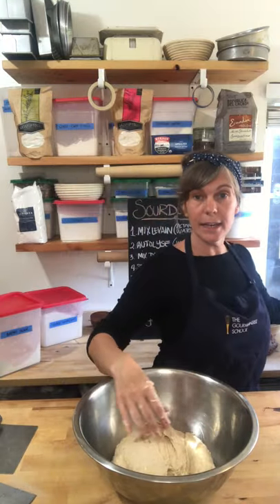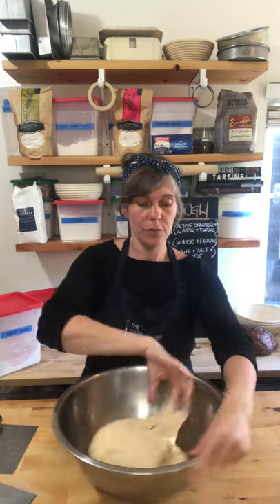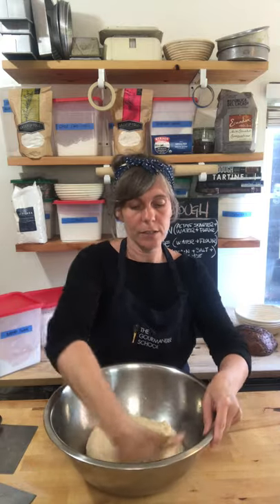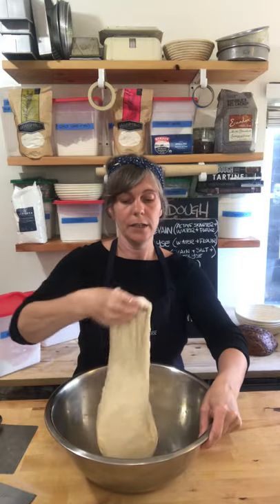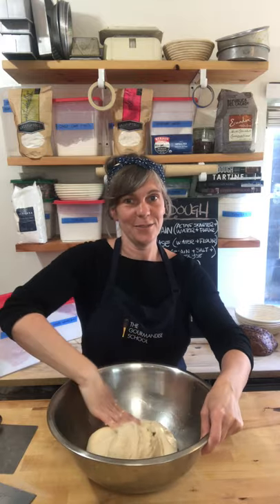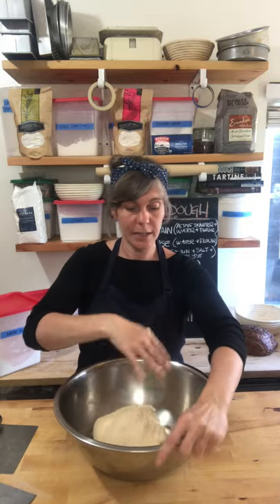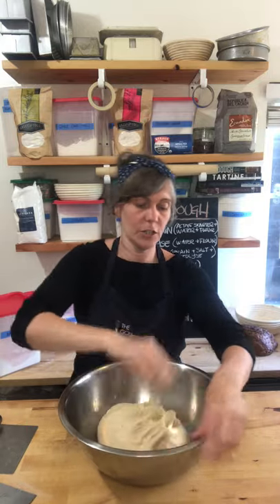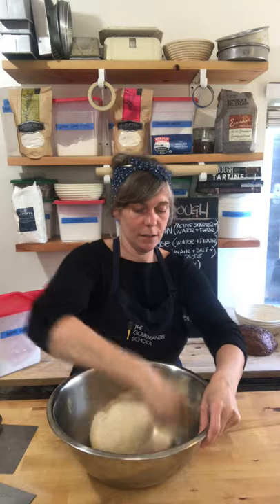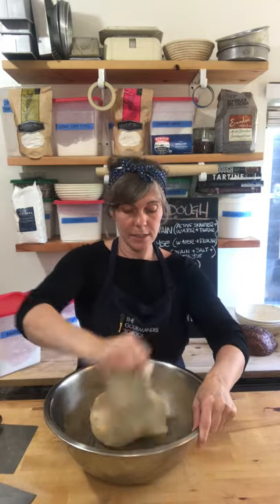I'm going to give it its second set of stretch and folds. We have to do four sets in all with about a 20-minute break in between. You can see how our dough has loosened up and looks a lot smoother — sometimes you just need to give it a little bit of time to hydrate. When I stretch and fold and it starts to resist me, that's when I know it's ready to rest again before the next set.